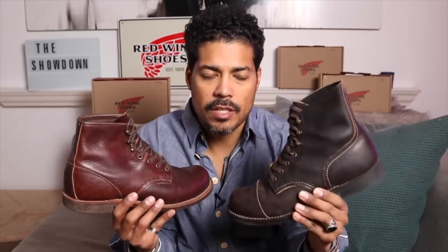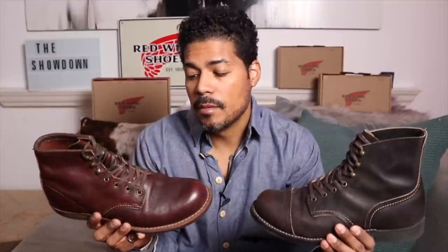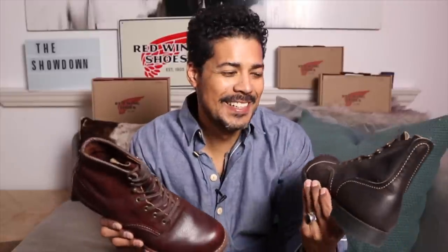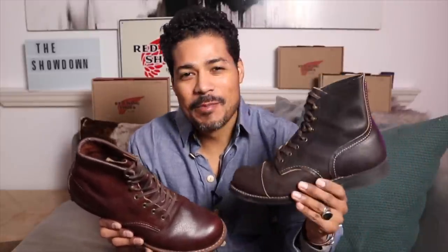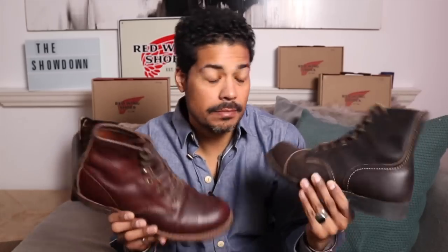The Iron Ranger initially came with a natural cork, and I tried to get as many natural cork Iron Rangers as I possibly could. I was also able to track down the OG Blacksmiths, which came with natural cork. I guess people were complaining to Red Wing that they slip when they walk, so Red Wing put the Vibram mini lug on all their Rangers and Blacksmiths. But I prefer the cork.